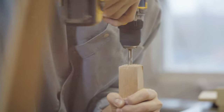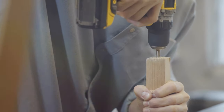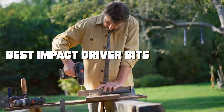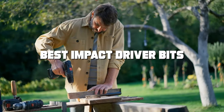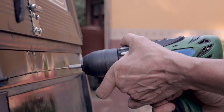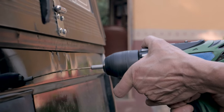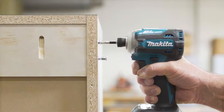Hey there, impact driver enthusiasts! Welcome back to another exciting product review on our channel. Today we're diving into the world of impact driver bits and discovering the best options to level up your DIY or professional projects. Whether you're driving screws, fastening bolts, or tackling tough materials, having the right impact driver bits can make all the difference. We've researched and tested extensively to bring you the top seven contenders in the market.